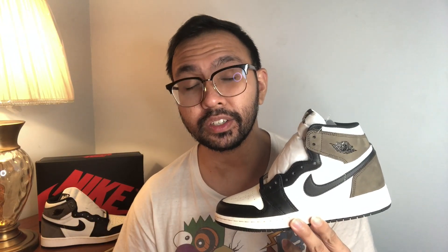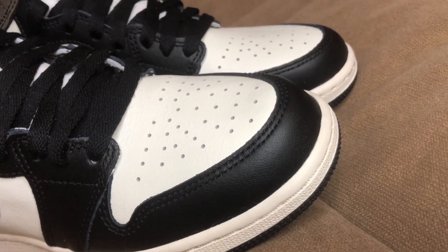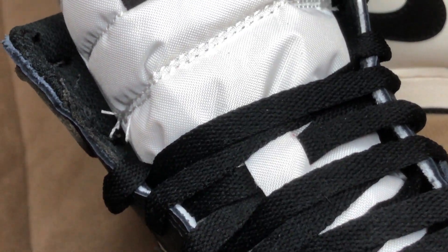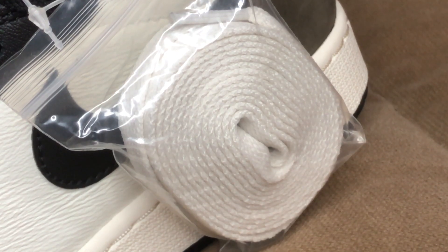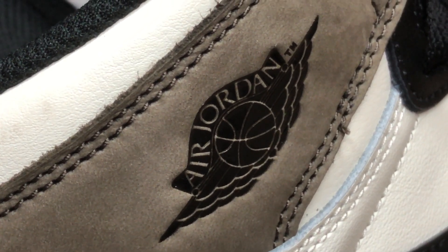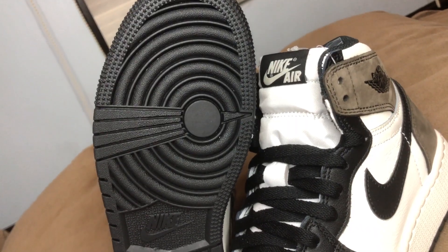Jumping right into the sneaker, you've got the Air Jordan 1 in the black toe color-blocking scheme. You've got black leather on the toe box, the lace eyelet, and the Nike swoosh in its normal position, compared to the reverse swoosh on the Travis Scott's. You've got the white tongue with the black Nike Air tag up top. The shoe comes with black laces but you also get an extra pair of white laces if you want to switch it up. Of course, where the sneaker gets its name, you've got the dark mocha suede around the ankle collar and on the heel. You've got the classic Jordan Wings logo on the lateral side of the ankle, and rounding off the sneaker, the white rubber midsole and the black Nike rubber outsole.